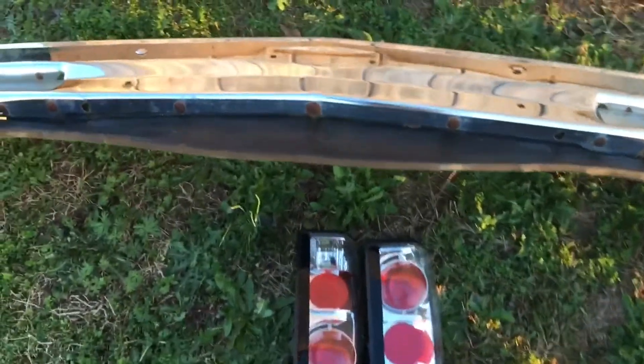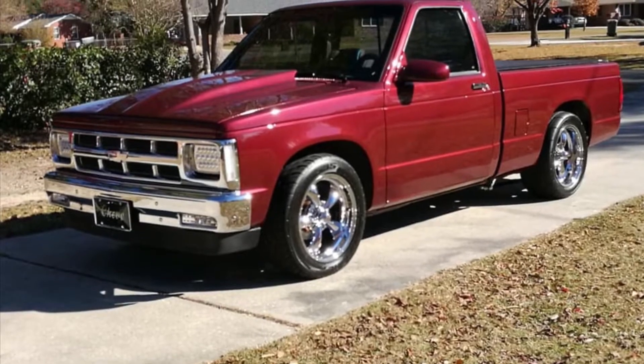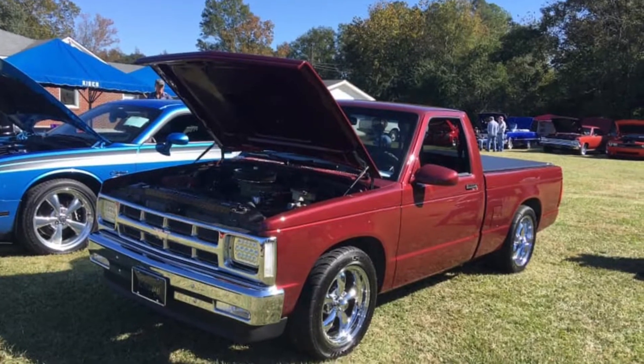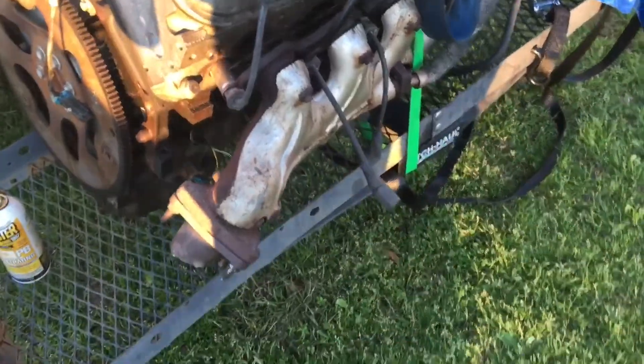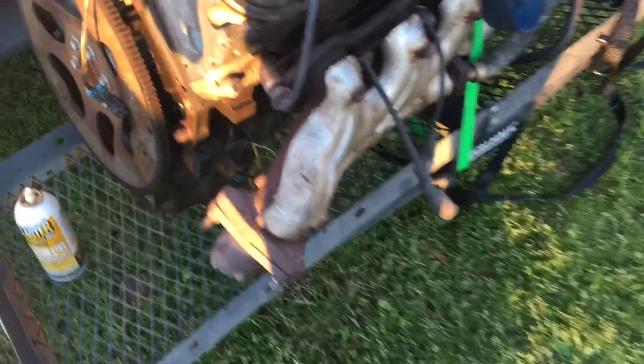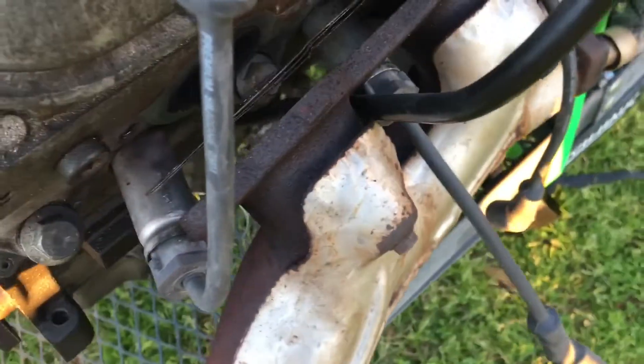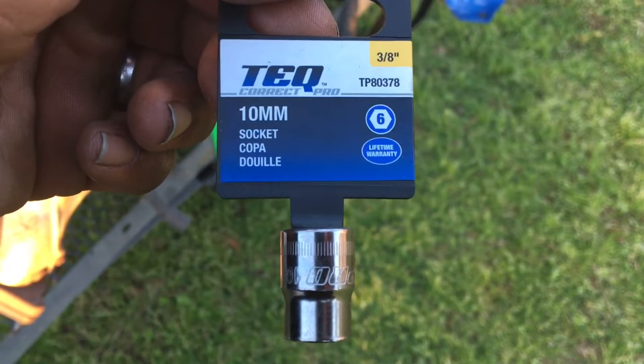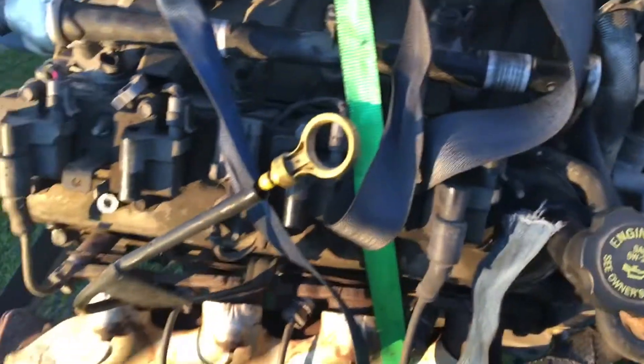I'm going to put a picture of his S10 in the video. I haven't done much, but I'm going to pull the manifolds off — pull the exhaust manifolds off. And of course, 10 millimeter. Forever breaking them, forever losing them.